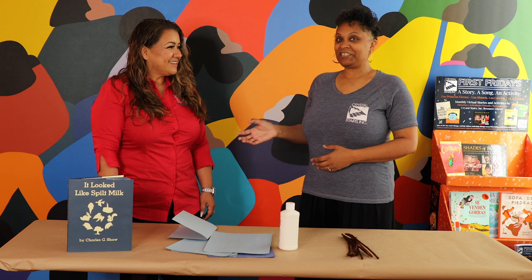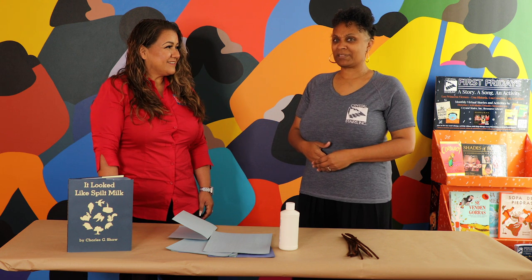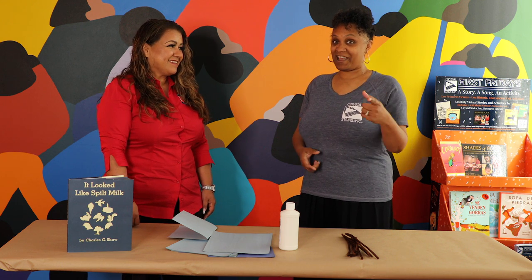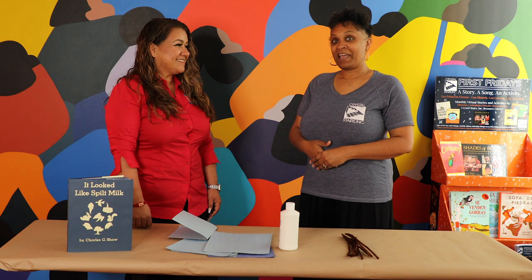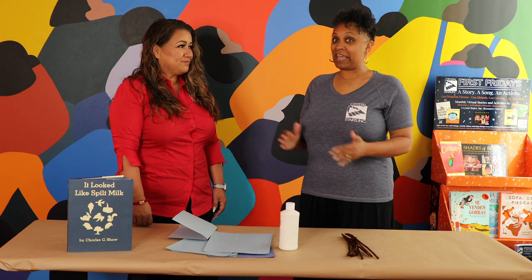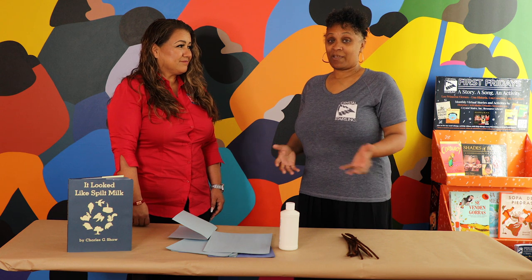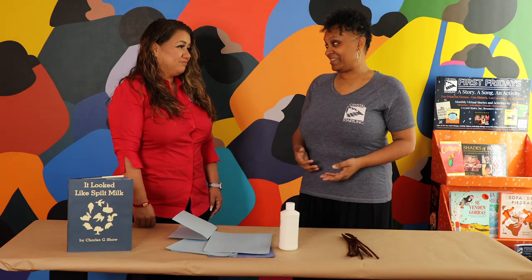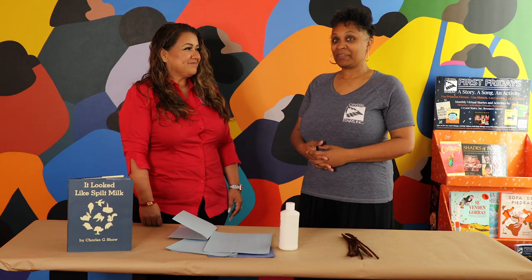Ms. Lupe shared that something on the reading video was kind of a little scary, so when you get a chance to watch that, I encourage you to. I asked her, 'Have you ever seen something that looked like something else?' and we just left some space for the children to talk about it. Now I want to share this activity that I think is a little play off of the book.